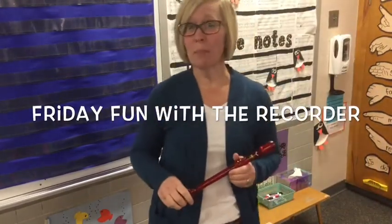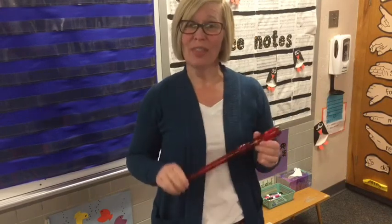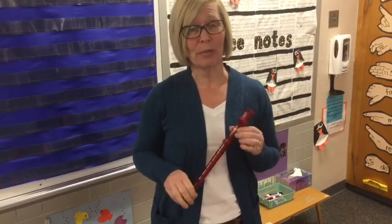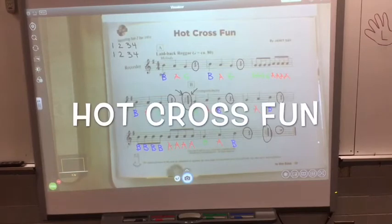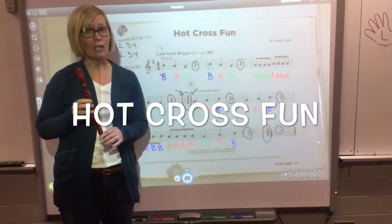Hey everyone, it's time for some more fun on Friday with the recorder. This is for anyone who has a recorder at home. Let's get started with some hot cross fun.